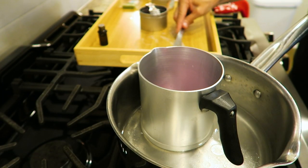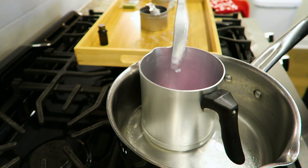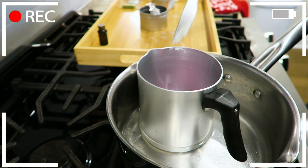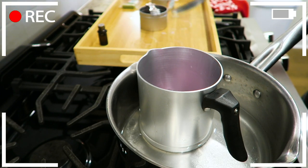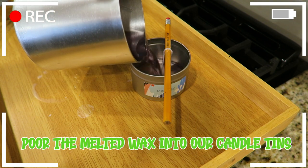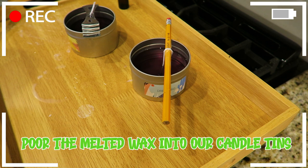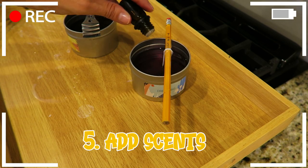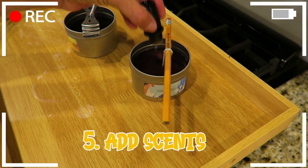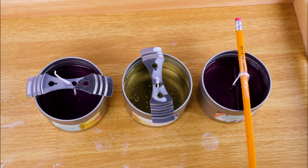I'm just going to scrape up some of the wax that I spilled and put it back into the pot. Our wax is in our tins and now we just wait for them to dry.